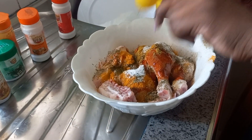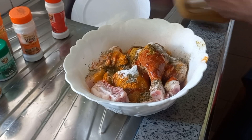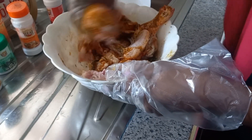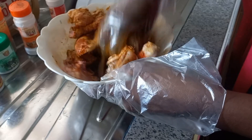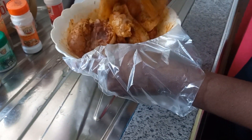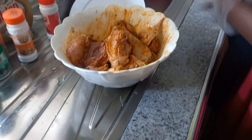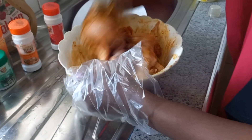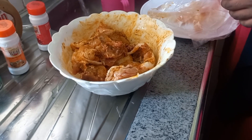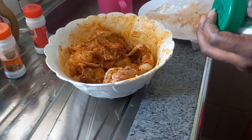Add about two tablespoons of oil — that's one, two. Then with your hands or a clean glass, just mix everything up. Add half a teaspoon of salt, then add the marinade base and mix well.